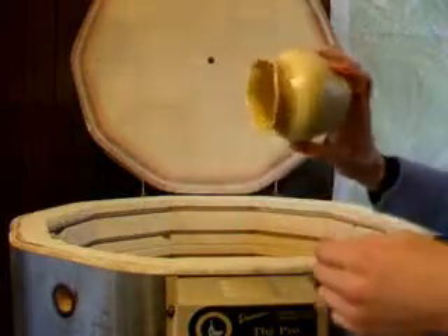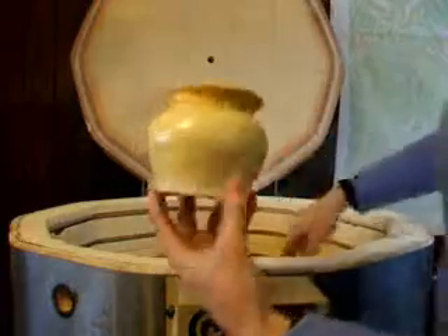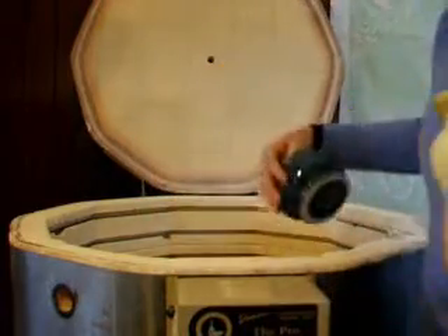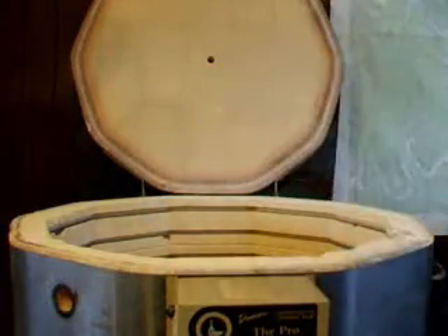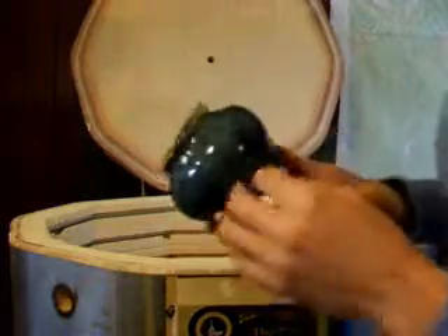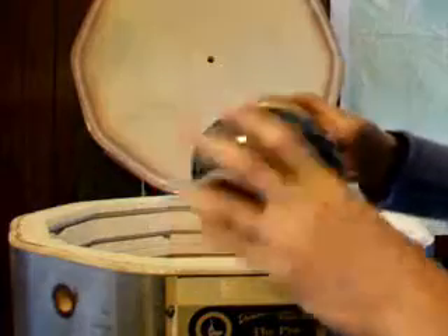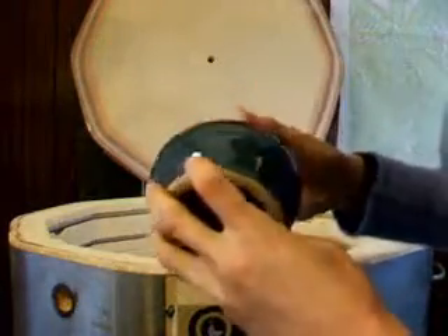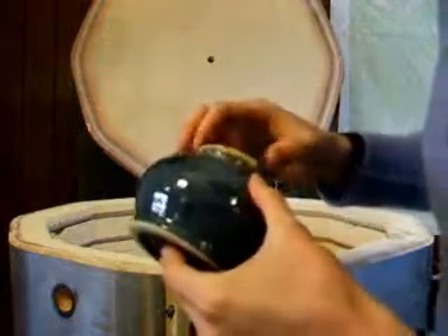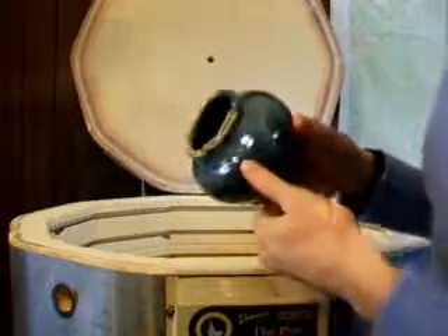Another little altered rim vase with some splatter marks on it. Tried to do a lighter color glaze to kind of show the lines out more, but it came out looking clear.